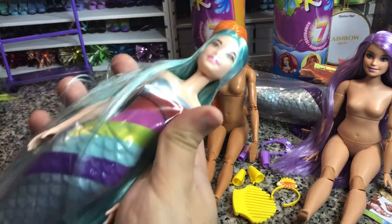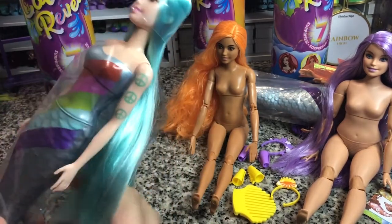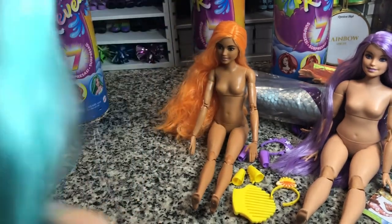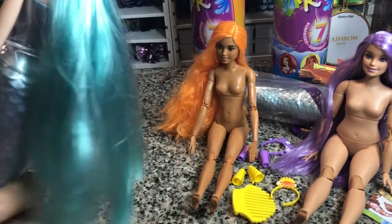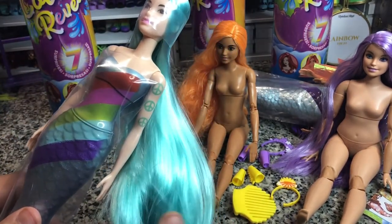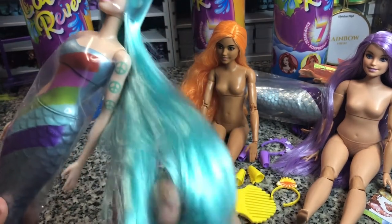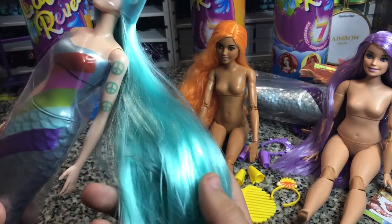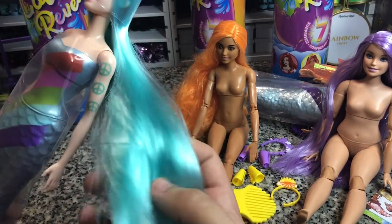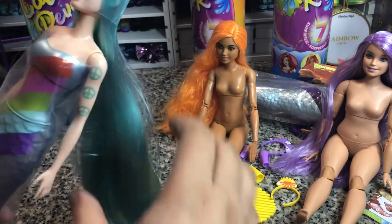And then we have our third one. This is our Asian skin-toned Barbie. She's got peace signs on her arm. She's got this really long — oh gosh, this is somewhere between a teal and an aquamarine, I think. Maybe aquamarine mixed with like baby blue. It's very pretty. I love this hair color. We don't get a ton of hair color that's this way — we get a lot of lilac, we get a lot of orange — not a ton in this color, which is nice.